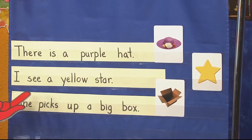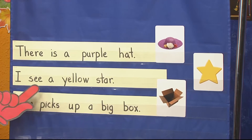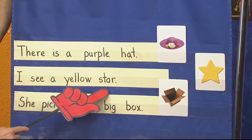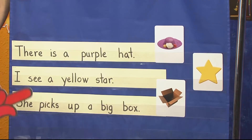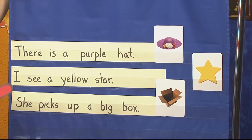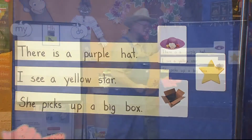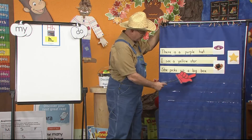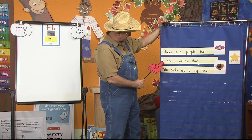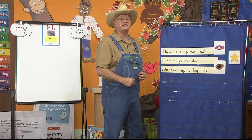Which word is giving me more information about the hat? Right — it's the word purple. That's the adjective. How about the star? It's yellow, so I can say: I see a yellow star. Yellow is the adjective because it gives more information about the word star. And here's my last one — Box. That box is big, so I wrote: She picks up a big box. The adjective is big. Did you also see all those sight words? I see, a, is, she, up, a — those are all sight words. If you have them in your brain, you'll be able to read them.